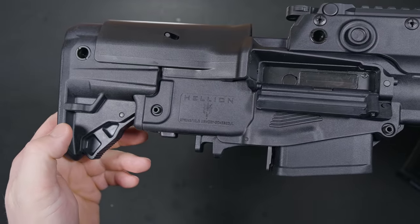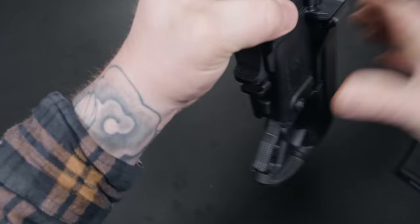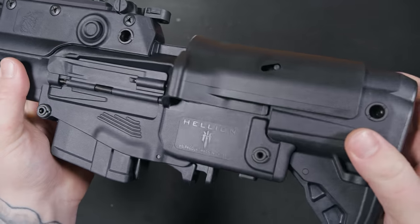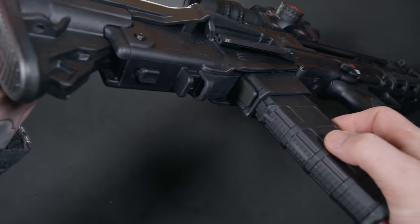Sitting at the very end of this rifle is a 5-position adjustable stock with a QD point. I am very glad this isn't a fixed stock — versatility is everything in my opinion. I'm a fan of the stock. Very comfortable and a good angle from out into your shoulder.